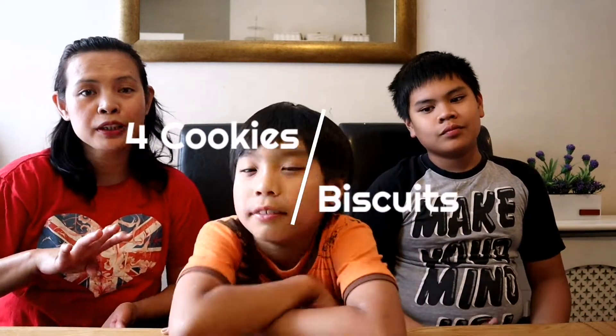We have four different cookies slash biscuits. Ethan will choose first.